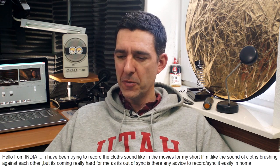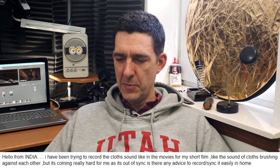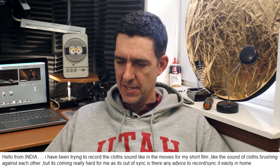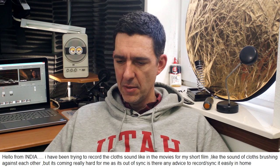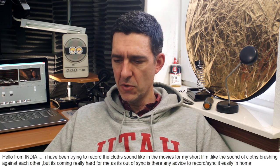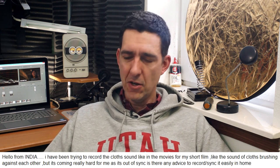Next up we have Mahesh Babu — hope I said that right. He says: Hello from India. I have been trying to record the clothes-like sound for my short film, like the sound of clothes brushing up against each other, but it's coming out of sync. Is there any advice to record and sync it easily at home?